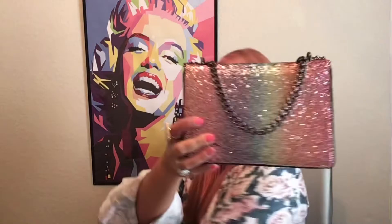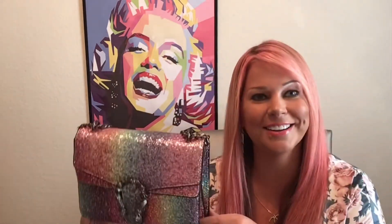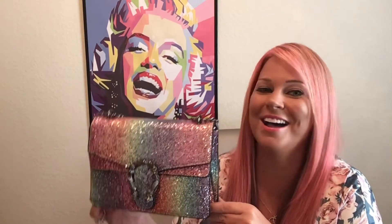Look at this! Can you guys guess which handbag this is and which brand I'm talking about? This is all on theme, isn't it? This was not planned — or maybe subconsciously it was. I got a little hair on it. I'm going to turn her around — this is the bag, let's do a couple little shots.